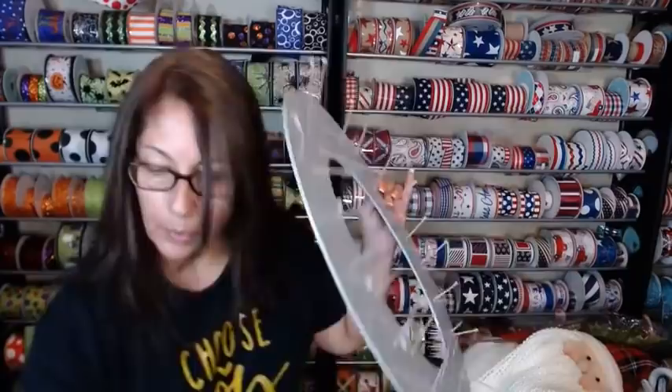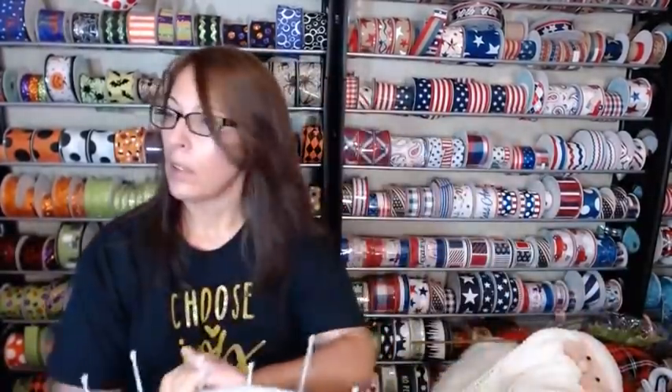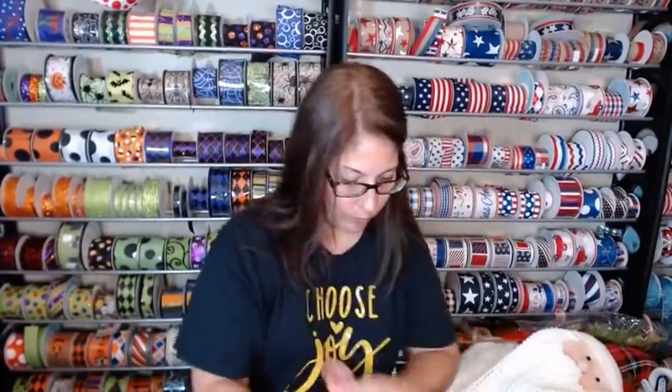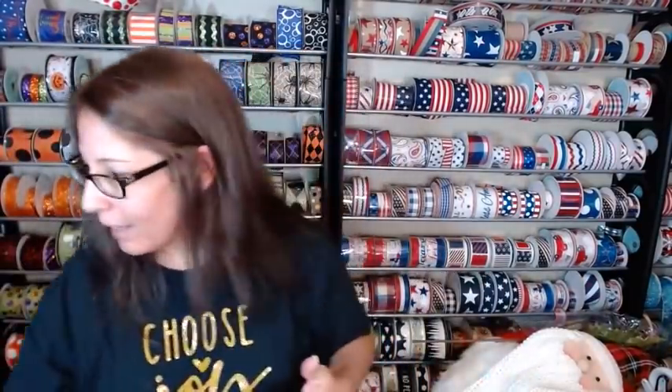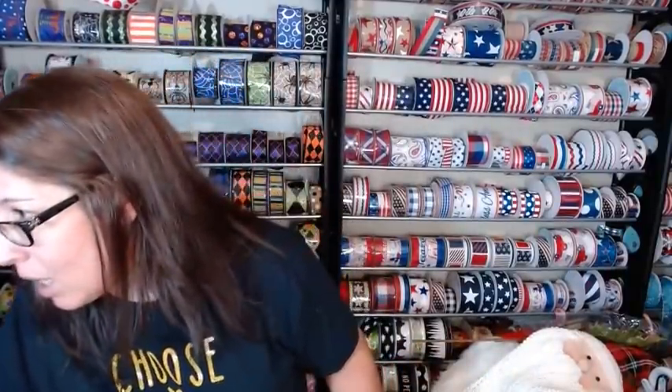Good morning, good morning! It's been a crazy morning already. I had a date with Miss Claire, so my hair's all one color. I'm trying to do laundry, get this live together, and I haven't even packed and I leave tonight, y'all — go figure!